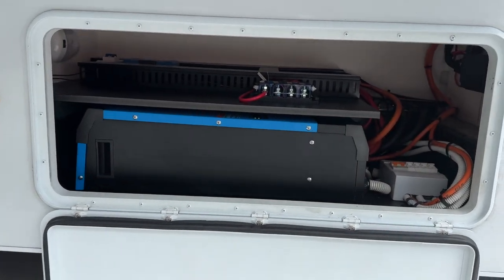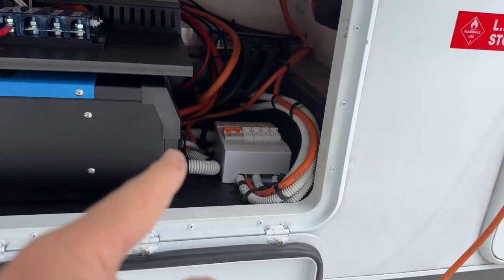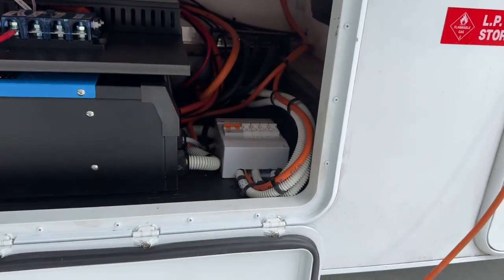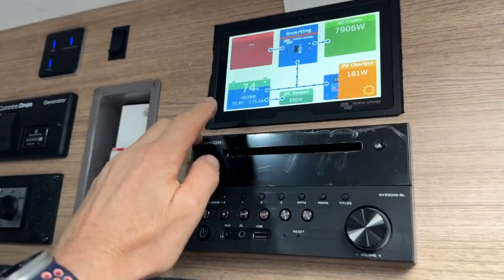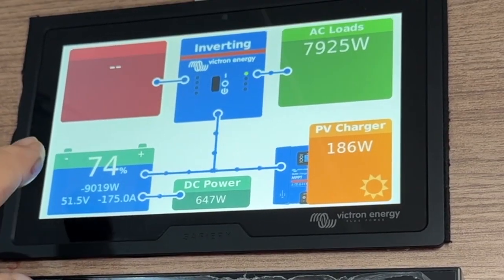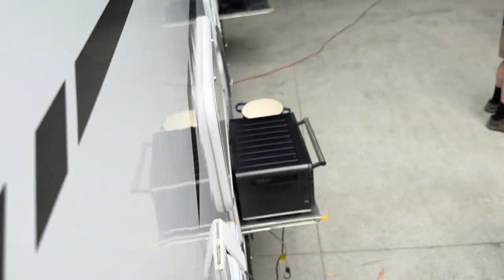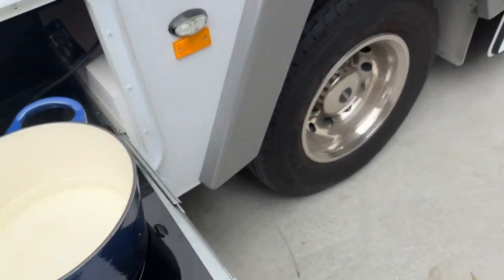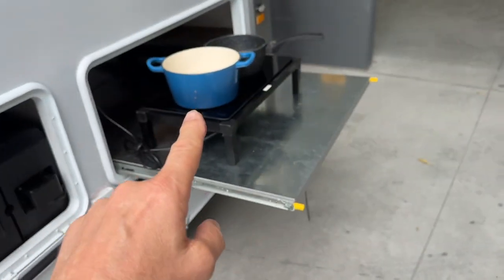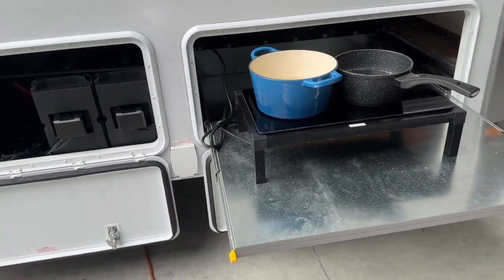It's a 10,000 VA inverter charger in there and we added four output circuits, which you can see there. We're pulling 9,000 watts in this Jayco motorhome because we've got the oven running inside, the combi oven running outside, an induction cooktop, and a 3,000-watt griddle plate — four cooking devices and the aircon all running.